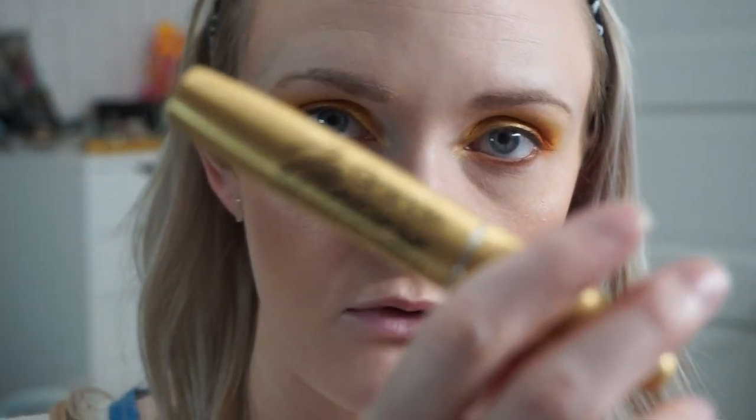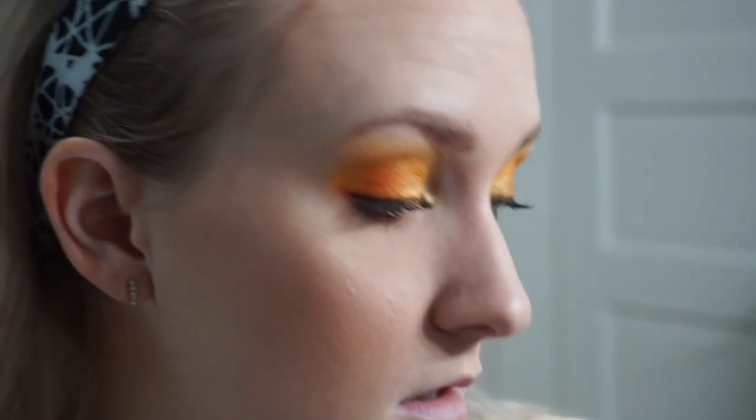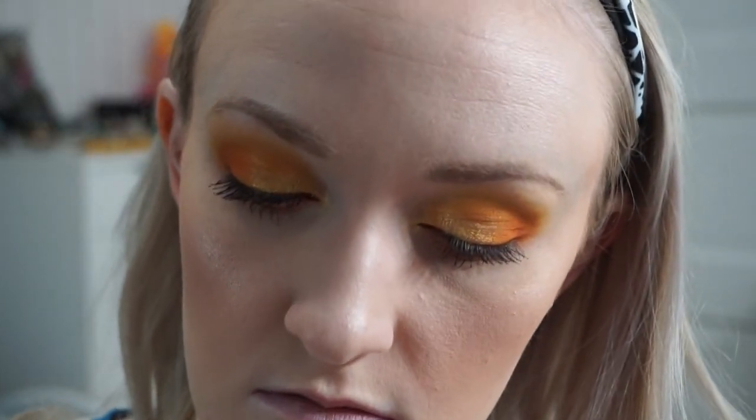The day mascara I've gotten before in a BoxyCharm looks better. Sometimes I go in with two mascaras — I'm going to go in with this popular Too Faced mascara, and then lashes.